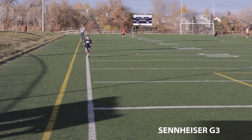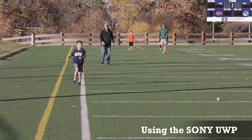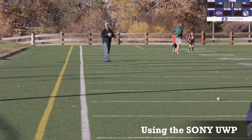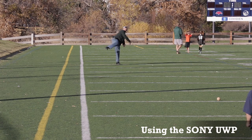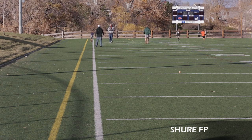Next I ran distance tests. In a low-RF environment, the Sennheiser won at 110 yards — reaching the other side of a football field before cutting out. The Sony came in at around 100 yards, and the Shure started dropping out around 40 yards. In different environments, like where I'm shooting now, I had no trouble with the Sennheiser but the Sony was dropping out at maybe 60 feet. So far the Sennheiser has been the clear winner for distance.